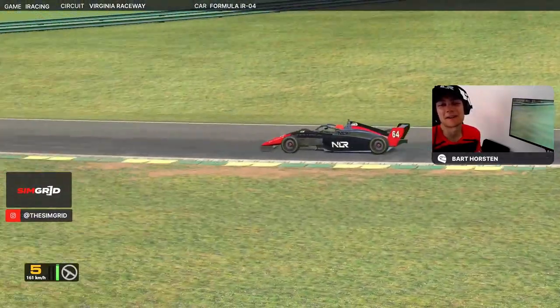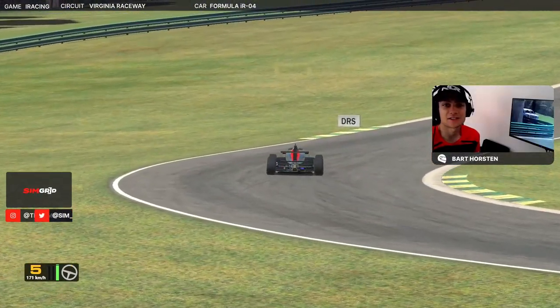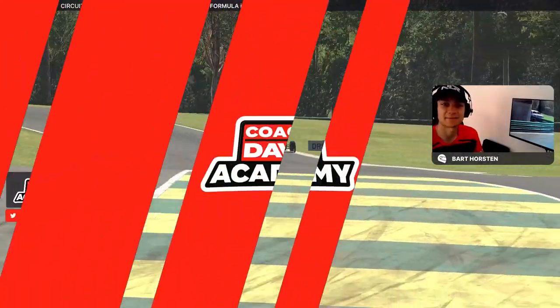Hi, welcome back to another video. My name is Bart, and today we'll be doing a lap guide in the FIF4 car at Virginia International Raceway. Let's get into the hot lap.